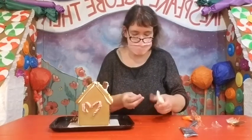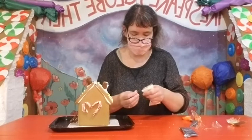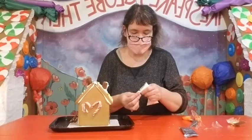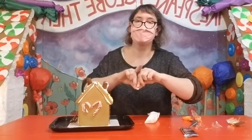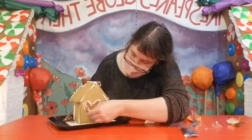One more piece — our heart is coming together. A little bit more icing to the back, and we're going to stick it right down here to finish up our heart.